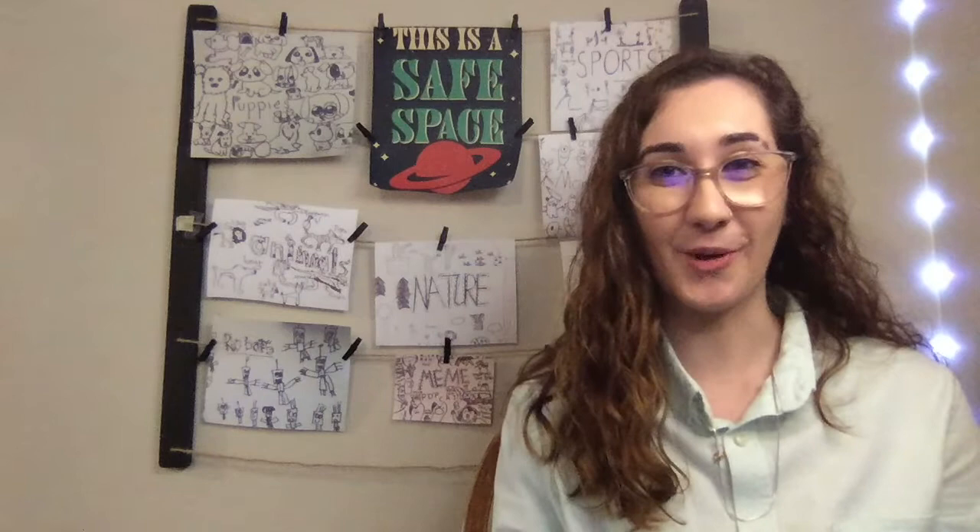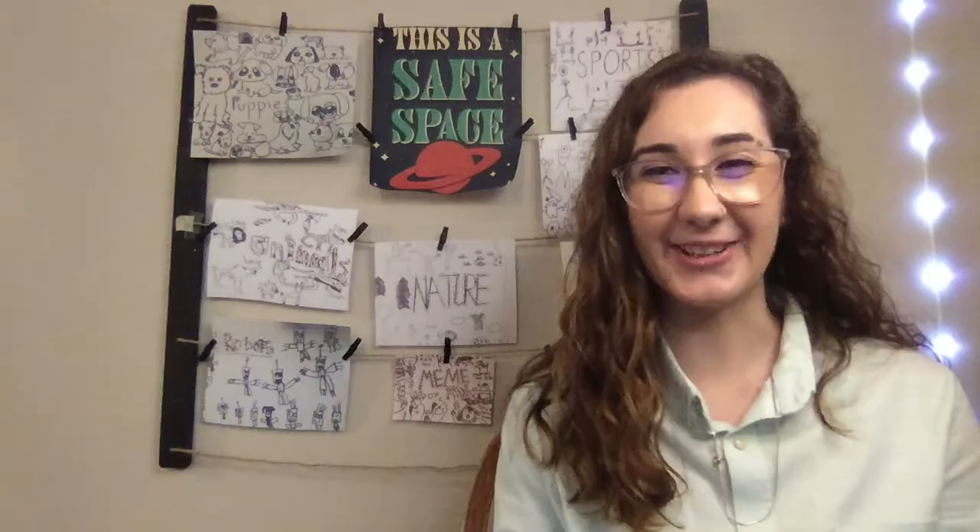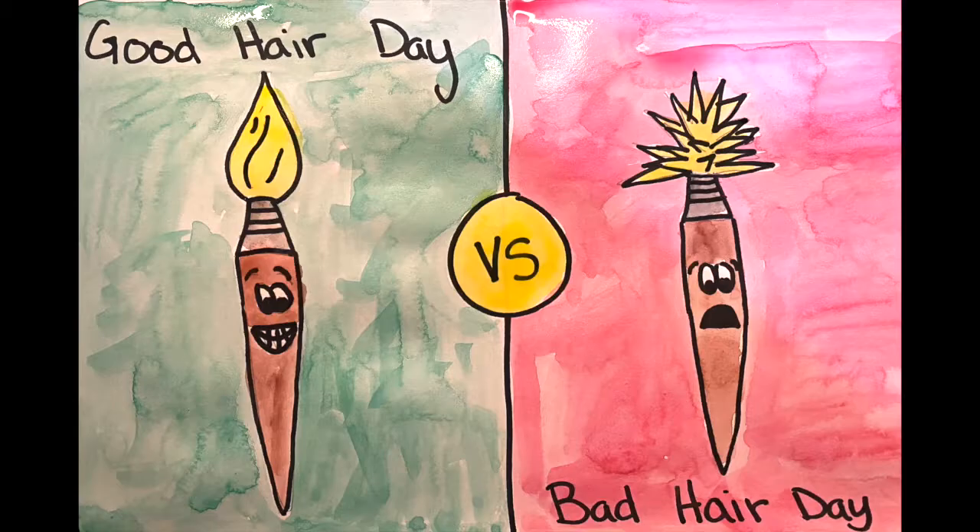I'm excited, I hope you are too. Let's go ahead and get started. Today you're going to be creating a poster out of watercolor that also is going to remind you about some of our watercolor rules.